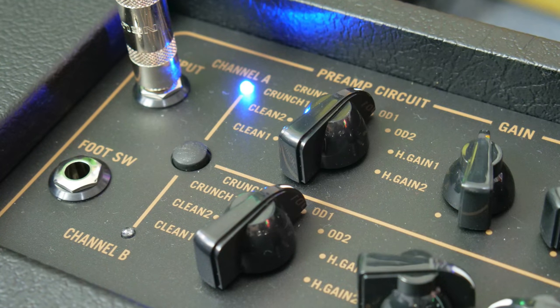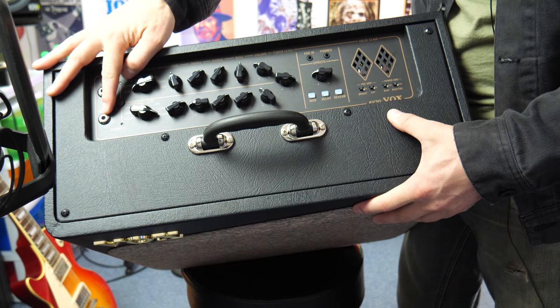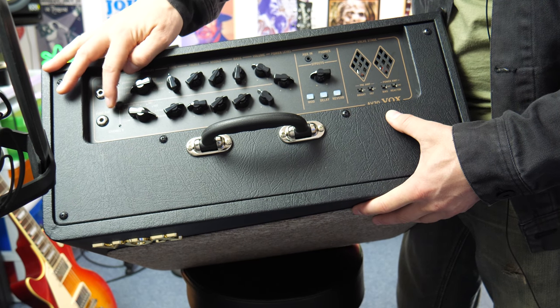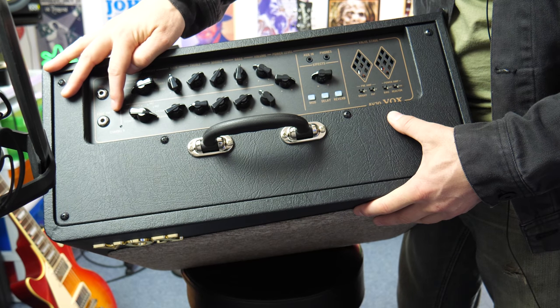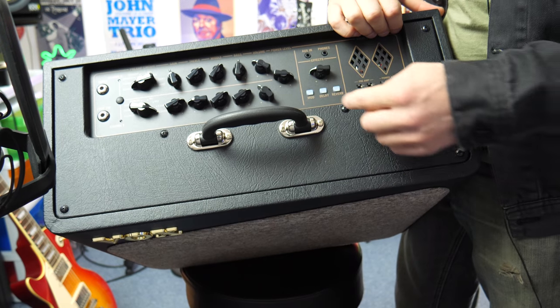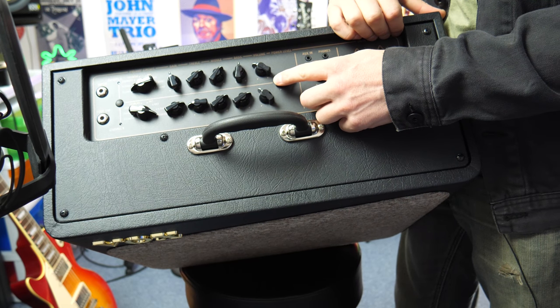We have two clean channels, two crunch channels, two overdrive channels, and two high gain channels on each, which is awesome. We have a foot switch input over here as well, and we can manually select between each channel using this little button right here. When the light is blue, we're on that particular channel.